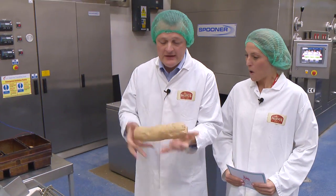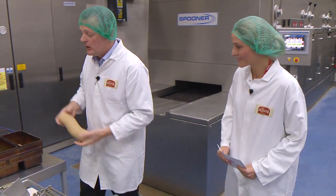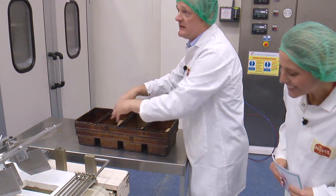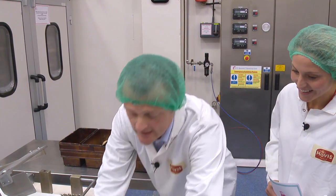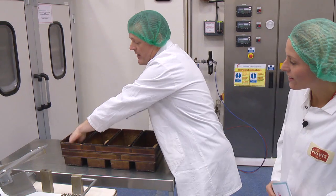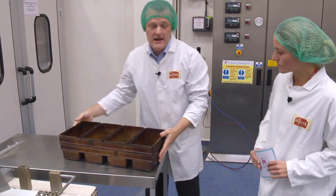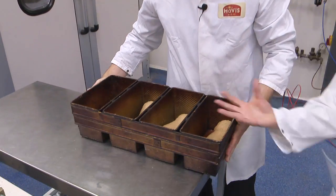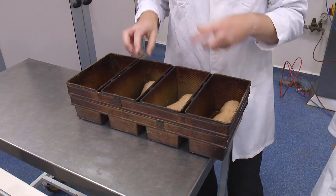The molder flattens and rolls the dough and we get something that looks like this — it's like a big giant sausage. It's actually a bit like a Swiss roll inside. Then what we do is pop them into the tins. These are now ready to go in and be proved up.